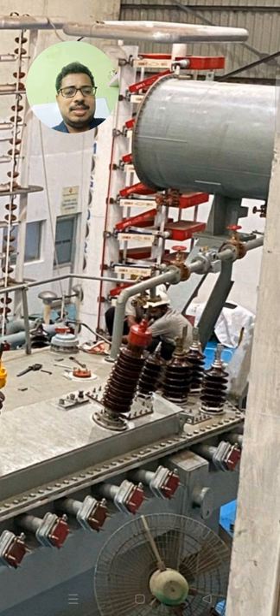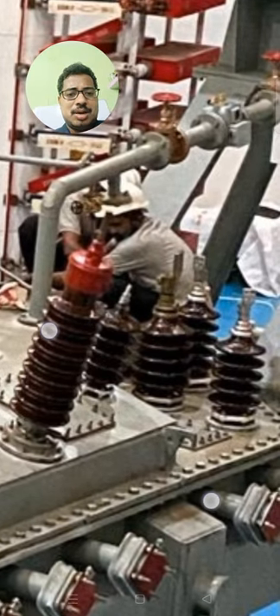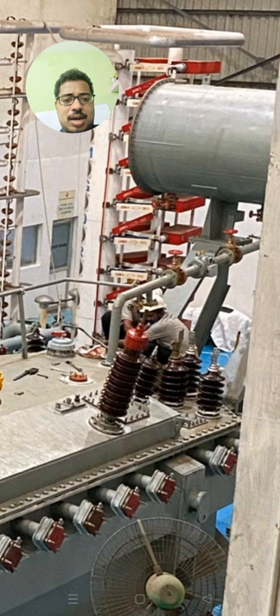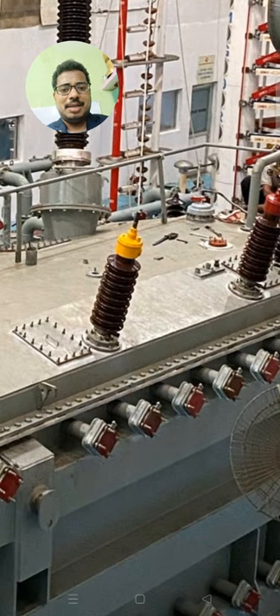On the tertiary side, you can observe the bushings here — we have four bushings on the tertiary side, and you can observe them on the right side.